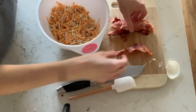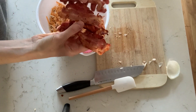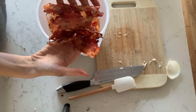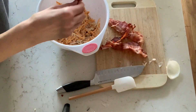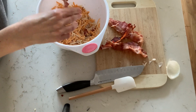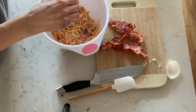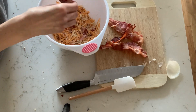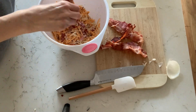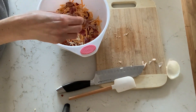Now I'm taking the bacon that I made — it's crisped up to the way I like it. I actually use four pieces, but you can use three or five pieces depending on how much bacon you want. In our household we love bacon, so four is good. I'm just chopping it up with my fingers — you could cut it up with a knife as well — and tossing it all in together.